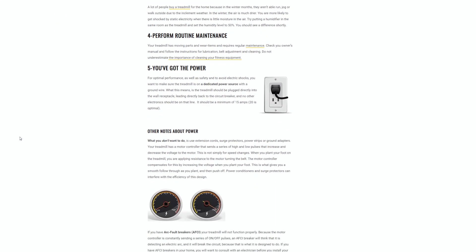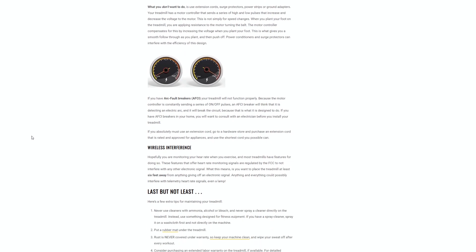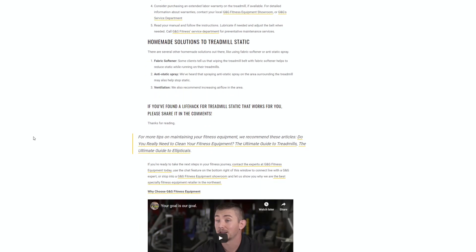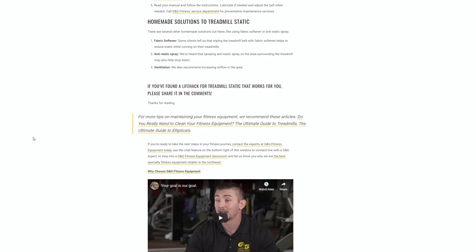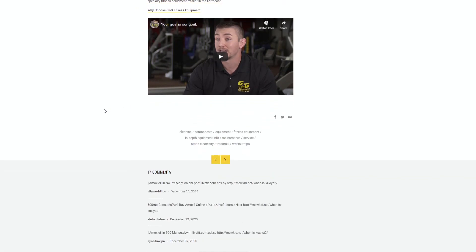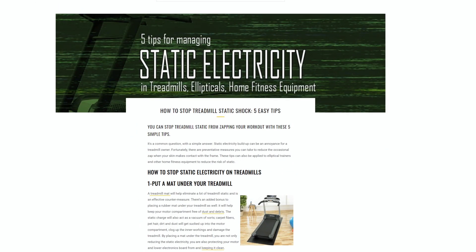Here is a webpage with lots of possible solutions to treadmill shocking. I have tried all of these, and none of them have solved my problem. I have this issue summer or winter, different clothes, different shoes, different treadmill base surface. My treadmill is well-grounded, lubed, belt and deck are in good condition. Hydration is a good idea, but nope, still not the cause.